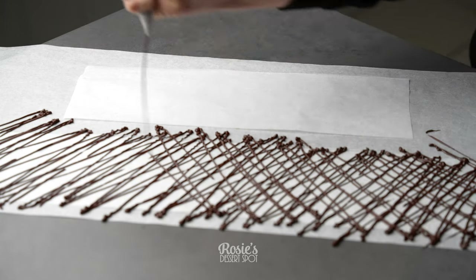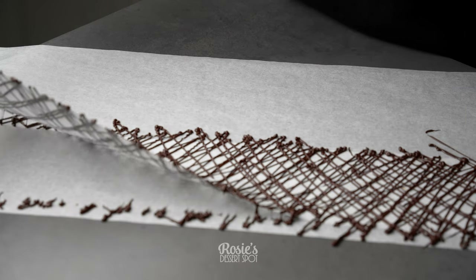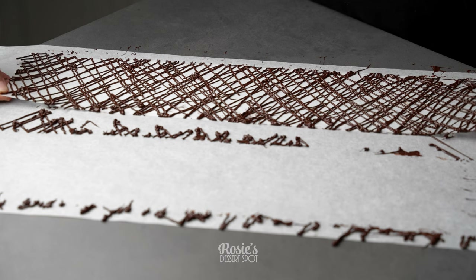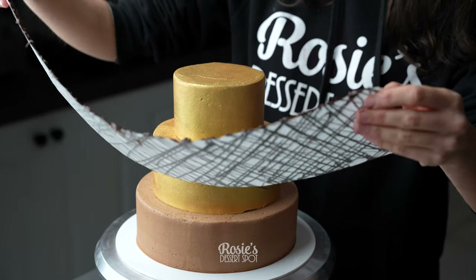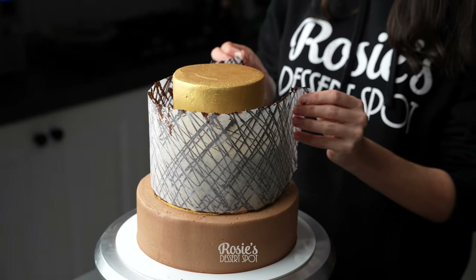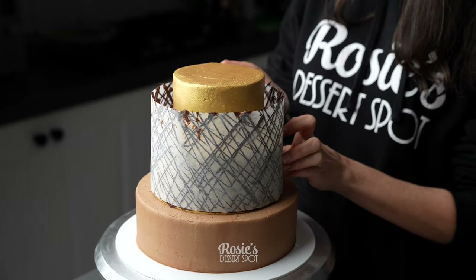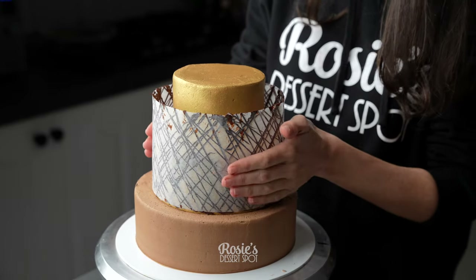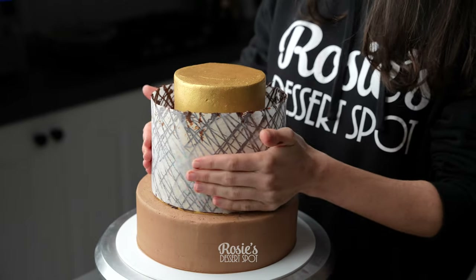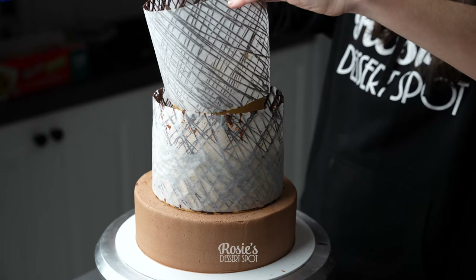Take some baking paper that has been cut into panels taller than each tier and drizzle over the top some dark chocolate. Compound chocolate like Nestle works really well for this project. You want to remove it quickly and place it down somewhere else so that the edges are nice and sharp and clean. Then wait for the chocolate to lose a little bit of its gloss but still remain nice and flexible. Drape it around your cake, gently pressing it onto the buttercream.